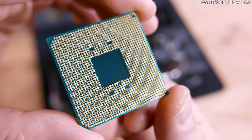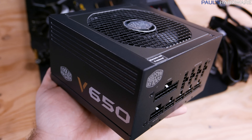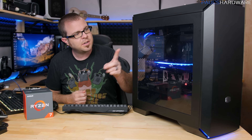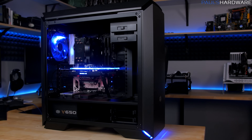I also have a GTX 1070 in there from Galax. I also have some Cooler Master components: the V650 power supply, the Master Case Pro 6, which is a brand new case from Cooler Master, as well as their new Master Air Pro 4 cooler, which is doing a pretty good job and looking pretty nice.